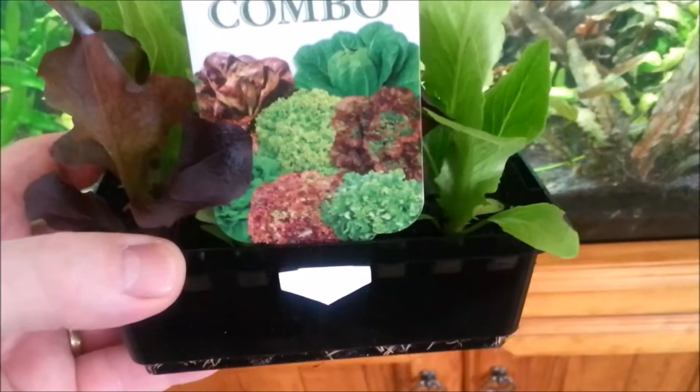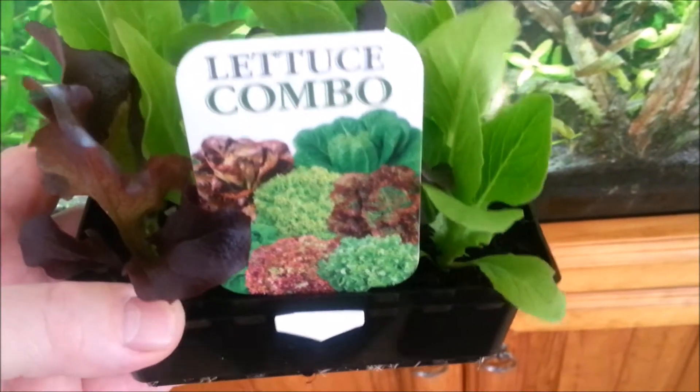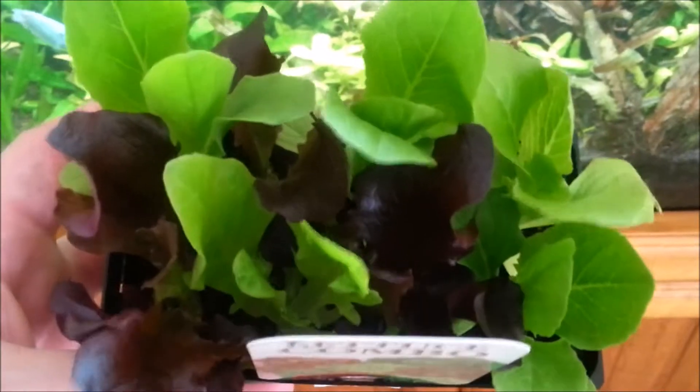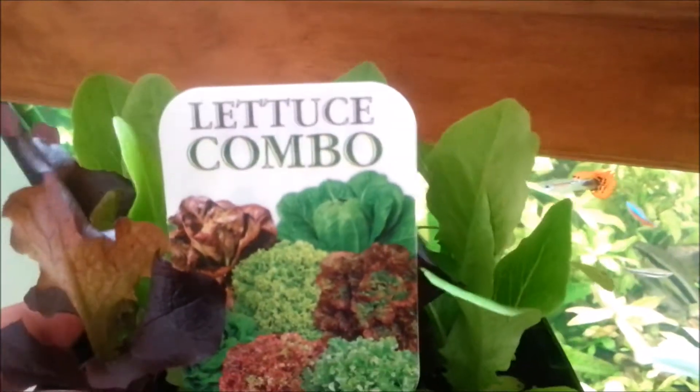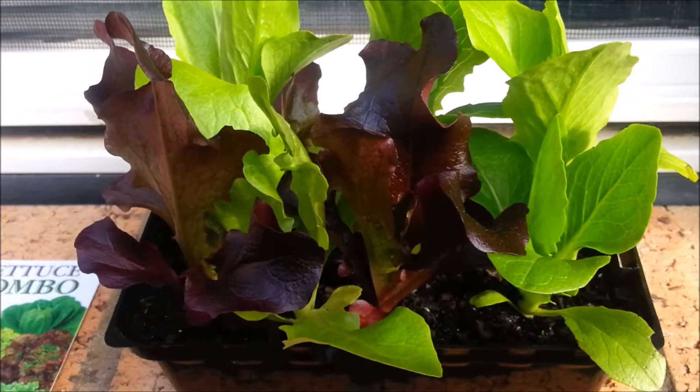In today's video we are going to use a pretty common plant that is used in gardens as a vegetable, and we are going to grow it on this plastic egg crate. We are going to grow some lettuce — a very soft foliage plant that grows very quickly, and these will really draw nitrates from the water fast.